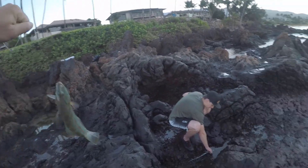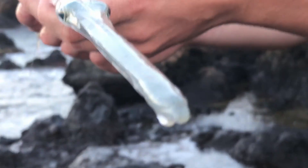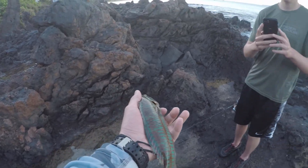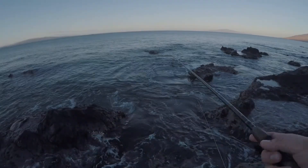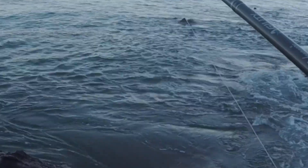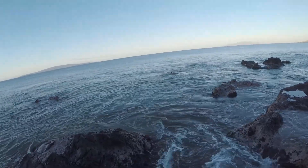If you get a picture of me, I'll get a picture of you. You can get your finger in there if you want — I'll hold them tight. That's a sergeant major or a surgeonfish. They're so chill, and then you throw them in the water and they're gone. Yee-haw!